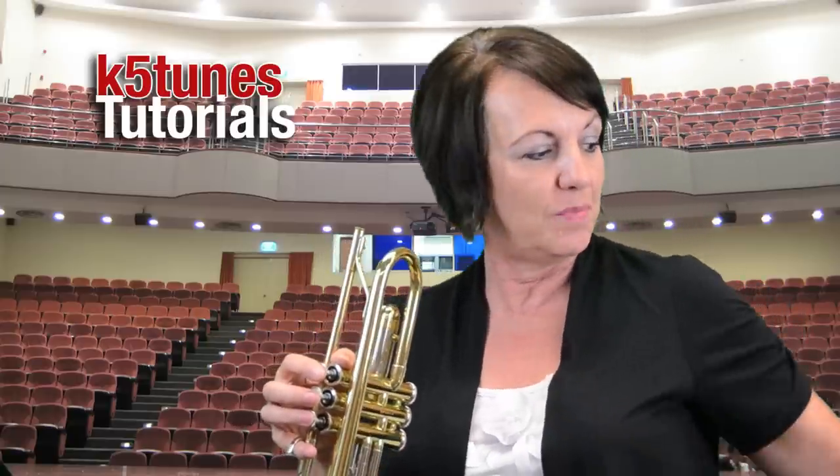Hi, my name is Mrs. Kathy and this is K5Tunes.com. I'm with Covina Valley Unified Schools and today we're going to be learning our first pieces of information we need to know about the trumpet. This is the B-flat trumpet and there are two basic parts that you need to know about the trumpet.